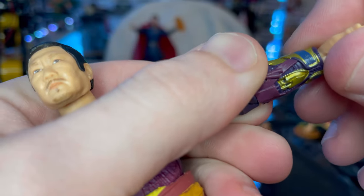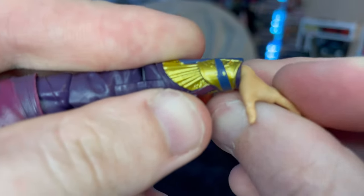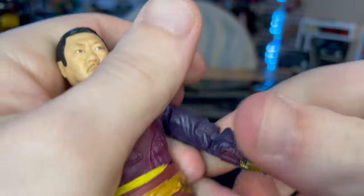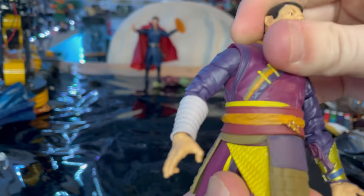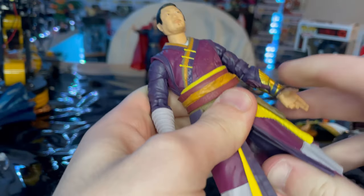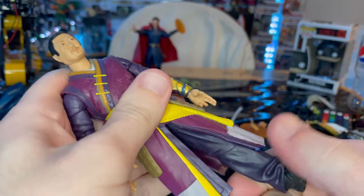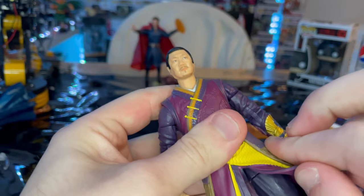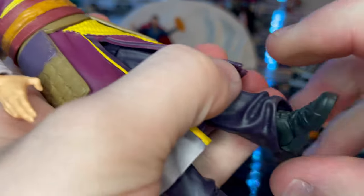The shoulders can move out quite far with 360 rotation, plus a bicep swivel and double-jointed pinless elbows. The wrist can hinge down and up with 360 rotation. He has a ball joint at the hips that goes down, backwards, and side to side with twisting. The legs will spread out and go forward, but not much backwards because of the thickness of the skirt.